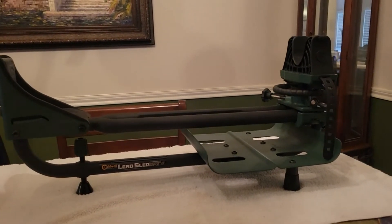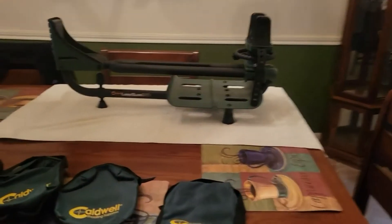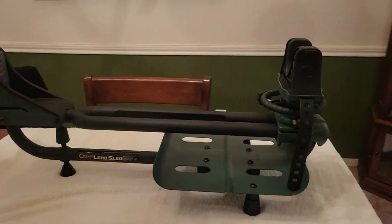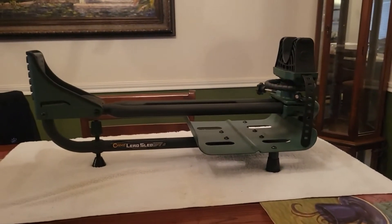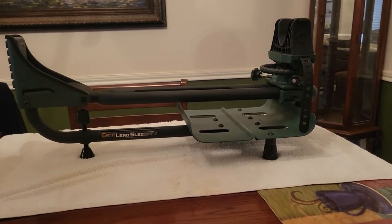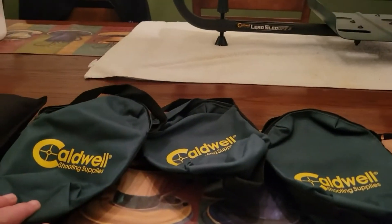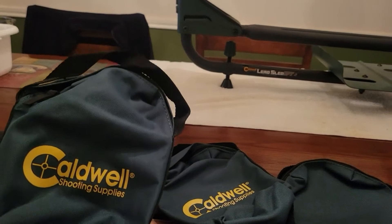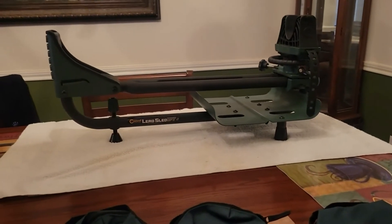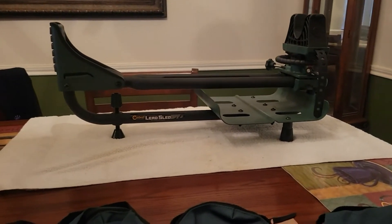I originally just bought the Caldwell rest — I didn't buy the bags with it because I wasn't sure what I was going to do for the weighting system. You can read on their website that you can fill the bags with sand, lead weight, steel shot, whatever you want. When I started looking around, I considered lead shot, but I realized it's pretty expensive. The best deal I found was 50 pounds of lead shot on Amazon for about $120, which I thought was a little steep.